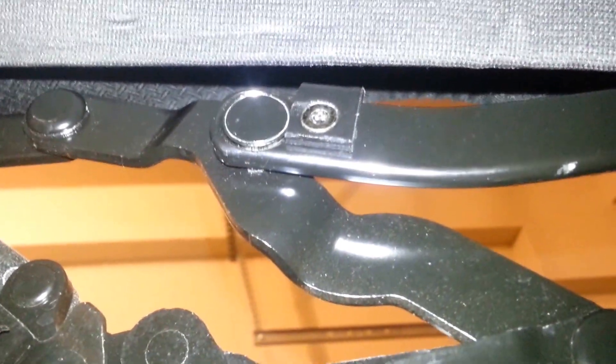I wanted to show you the replacement clip that I have made using my 3D printer and what I would like to share with everybody. So I'm going to go ahead and show you it opening and closing here. I'm going to go ahead and close here a little bit. You'll see where it catches right there.